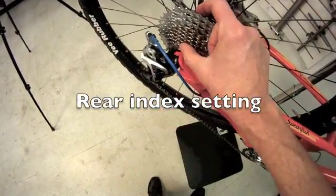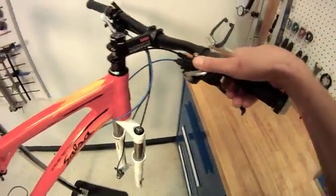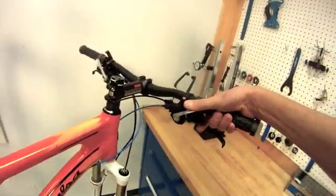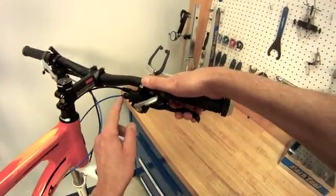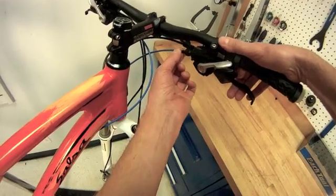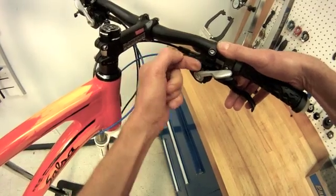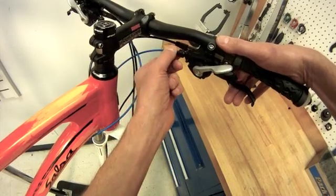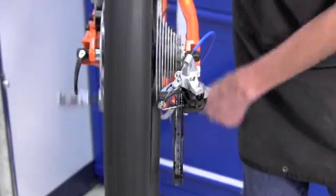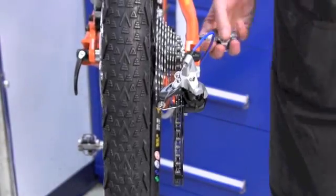The first thing we've done is set our limit screws — now time to set the gears in between. That will be done using our shift lever. We can pedal and get one click back and forth. We'll be fine-tuning that with what's called the barrel adjuster, which effectively lengthens the housing — it can pull out. It's as if I'm lengthening my housing, taking slack out. That will cause a more inward shift of that pulley. One click with the lever gives me one gear, and that seems pretty reasonable.